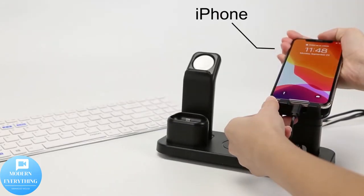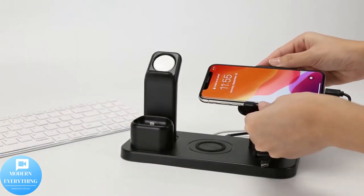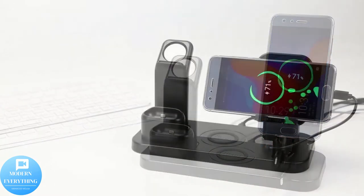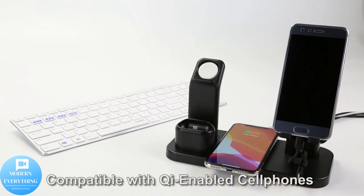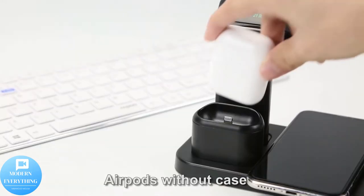Smart safe wireless charging pad. Intelligent temperature protection system for all-round protection against overcharging, over-voltage, over-temperature, and over-current, guarding your device battery against overcharge damage.